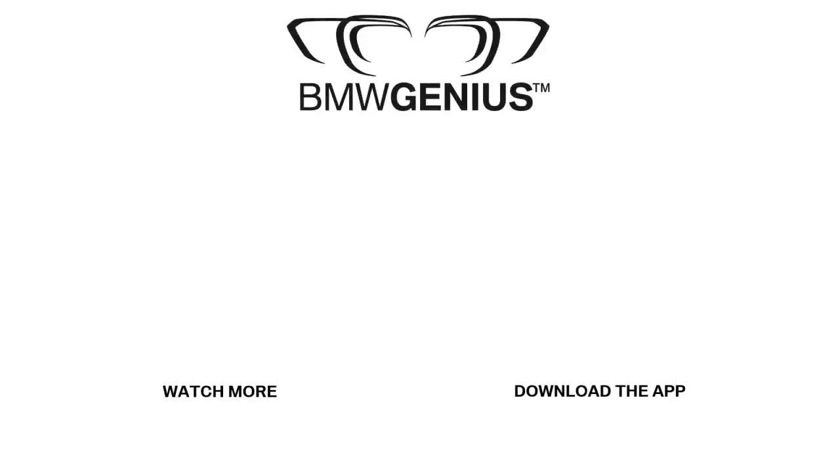For more information about this topic or others, you can download our Genius App, call the BMW Genius Hotline, or ask a BMW Genius at your nearest BMW Center. And to see future how-to videos, be sure to subscribe to our channel.